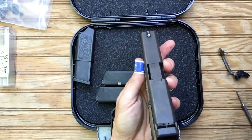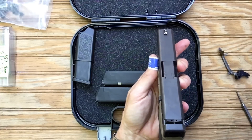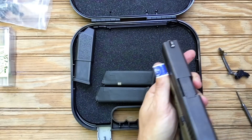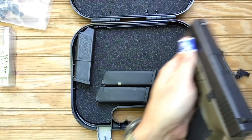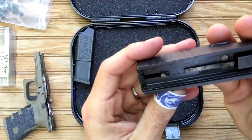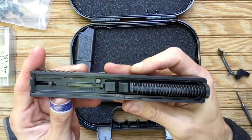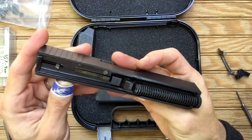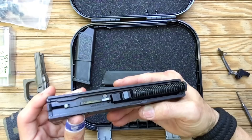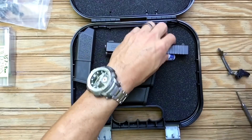This is the first time I've ever had the XS Big Dot night sights — as many Glocks as I've had and as many sights as I've tried, I just never had them. I do like them. This gun is brand new minus three mags. There's just nothing like a brand new Glock, or any brand new handgun — Smith & Wesson, Beretta, I love them all. I got this for a really good price, and OD green is becoming impossible to find again.